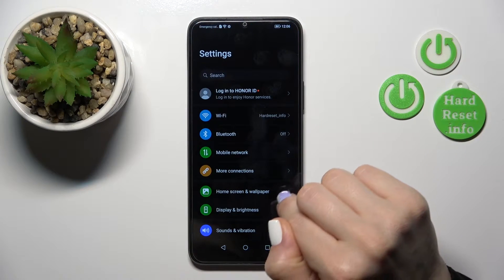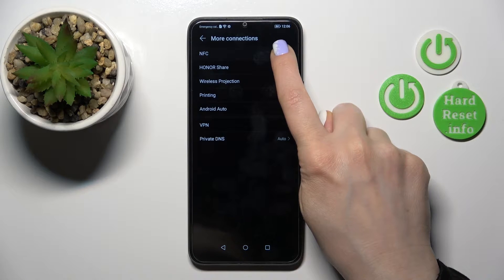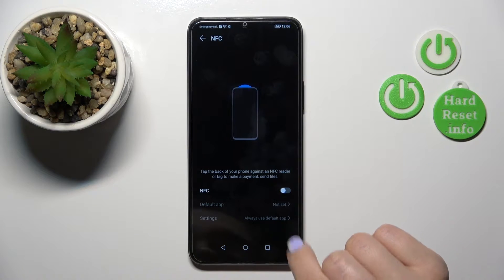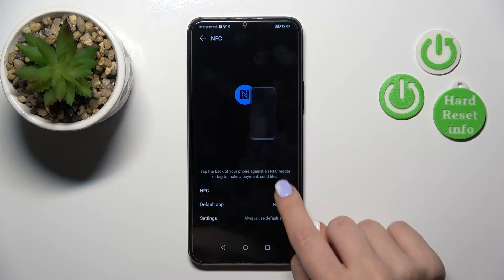First, open the Settings application and then tap on More Connections. Here you will see the NFC section. Just tap on it, and to activate NFC or to turn off this option, you should click on this toggle.